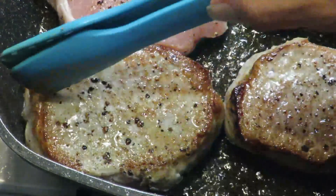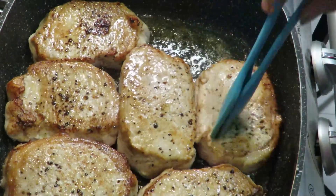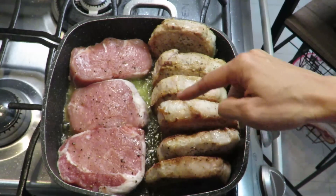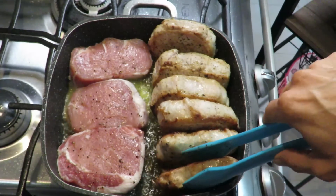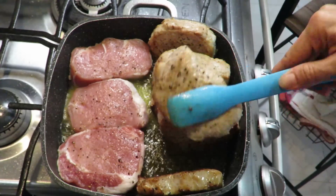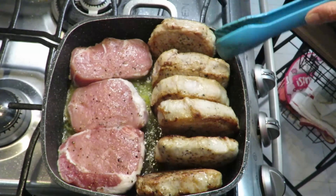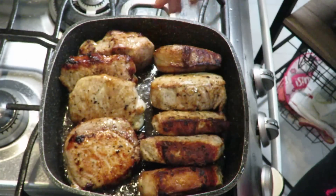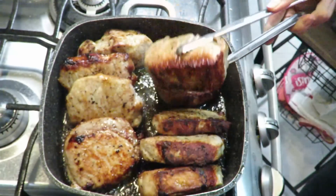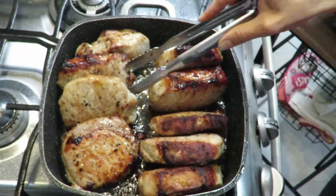Look, you can see they're golden. I want them browned on all sides - not super burned, just sealed. After a little while, our medallions look golden brown. They're a little browned - you could say they're sealed.